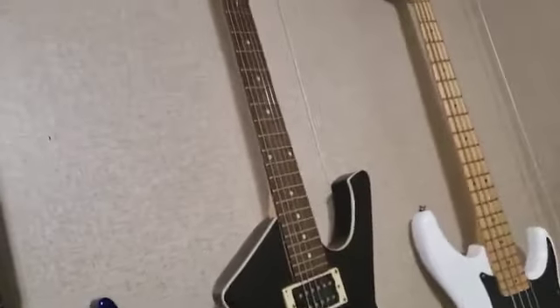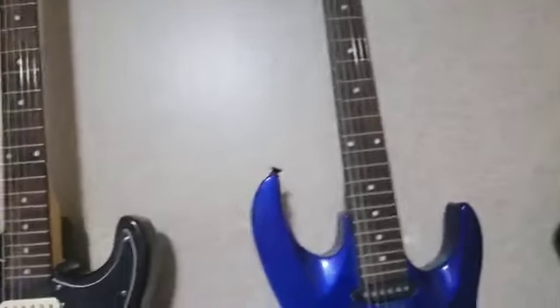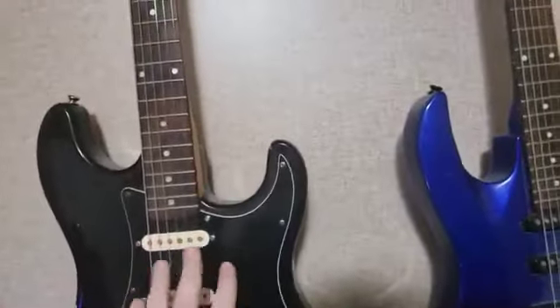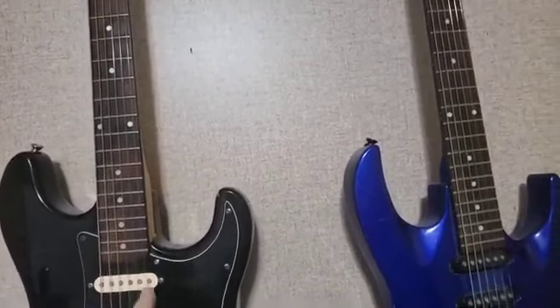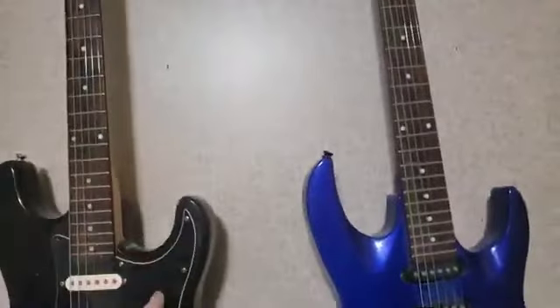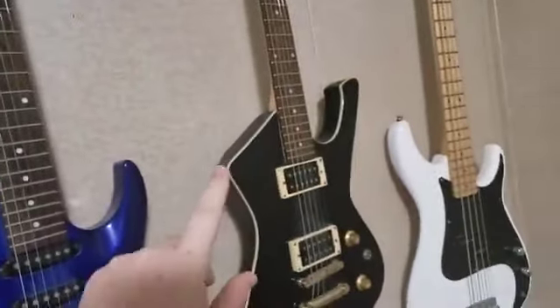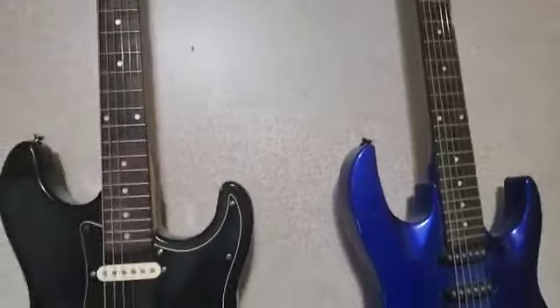Something like an Iceman or a Les Paul type of guitar will obviously have a shorter scale length of 24.75 inches. Fender is the longest scale. Paul Reed Smiths are about 25 inches — a little bit shorter than a Fender but a little longer than a Les Paul.